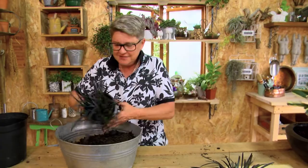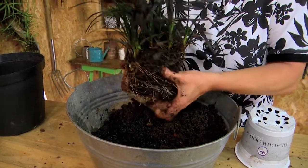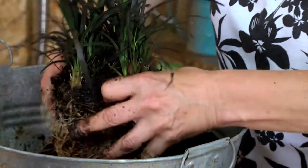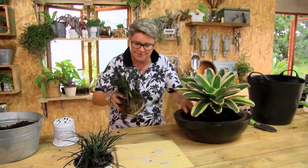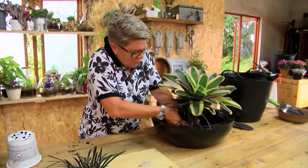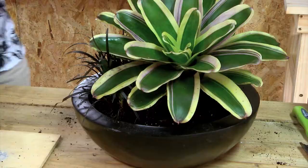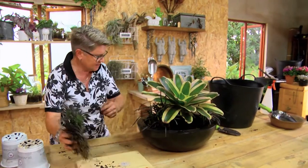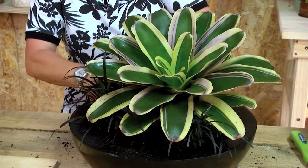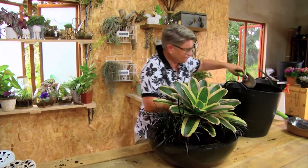Look at that, how it comes alive! Now let's sort out the mondo grass. Exactly the same — give it a squeeze, pop it out, tease off a bit of the excess soil, and we're going to pop this baby in right over here. Watch what happens as soon as we add this texture in — oh, it's so lovely. And let's get this other baby and pop it right in the back here. Fill up the gaps — how are we looking? Yummy!